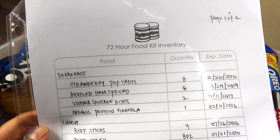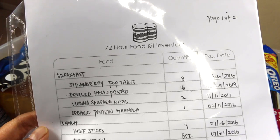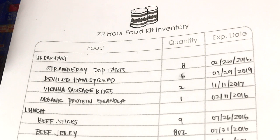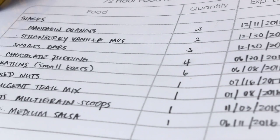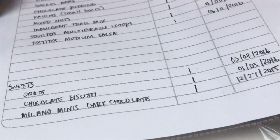Inside the bin I have an inventory sheet that is part of the emergency binder printables, kept in a sheet protector. It's labeled page one of two, and I've broken it down into breakfast, lunch, dinner, and on the other side, snacks and sweets. I put down the name of the item, the quantity, and the expiration date. The suggestion is to check it every six months — best timed with daylight savings. I move anything expiring into the pantry to consume, and replace items as needed. It's written in pencil so it's easy to update.